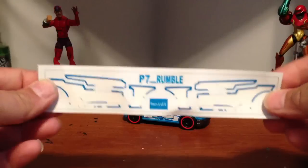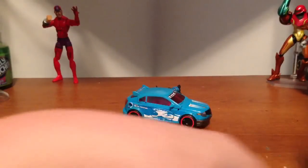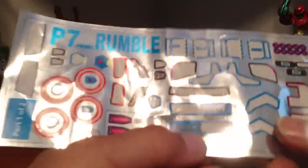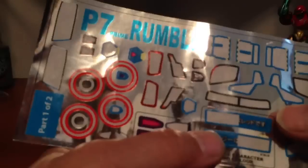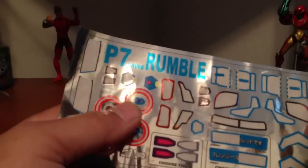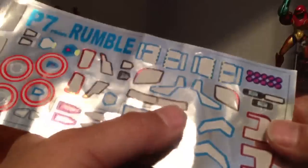The kit comes with two sheets. One sheet has all the decals that go on the outside. The big sheet gives you a couple of options — for example, for the thighs, you get to choose the character and color. One says Rumble, the other says Frenzy. This side is red and the other is blue, so I put Rumble is blue. I'm pretty sure Rumble's the blue one. Frenzy's the red one, right?